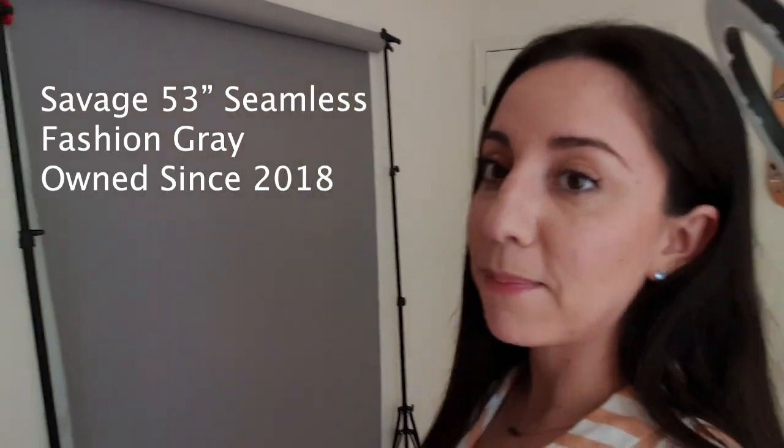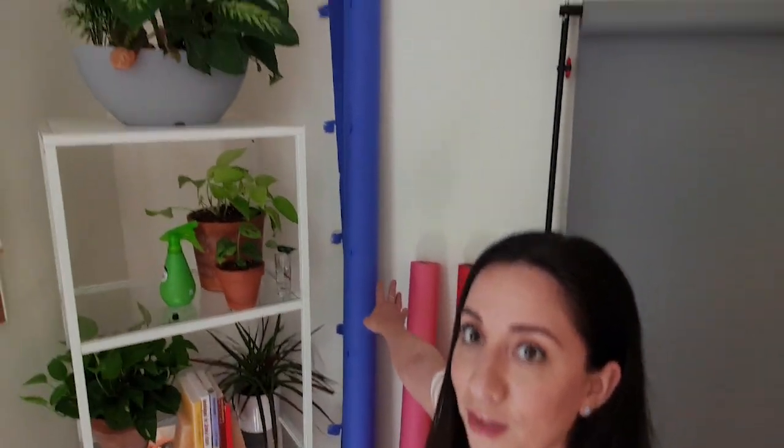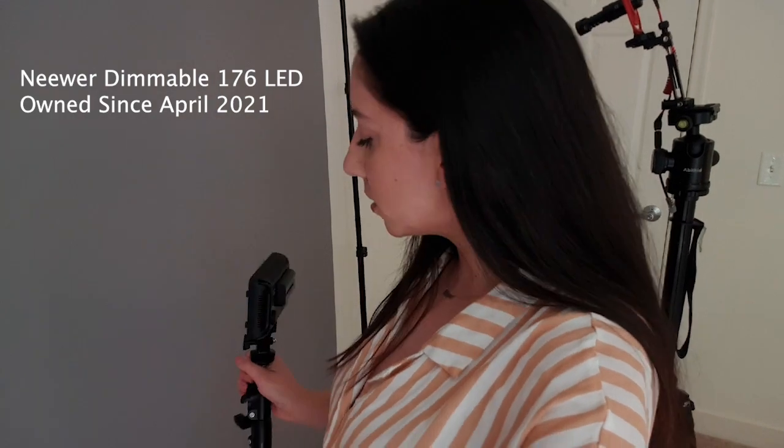I have this Savage paper backdrop — it is a gray backdrop, this one is 53 inches. I recently also got this 86-inch backdrop, and I'm primarily using it for self-tapes that are for commercial auditions. When I use that big backdrop I also use this little newer light to just give it a little bit more dimension.